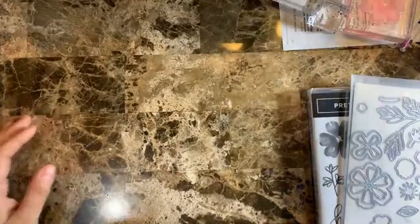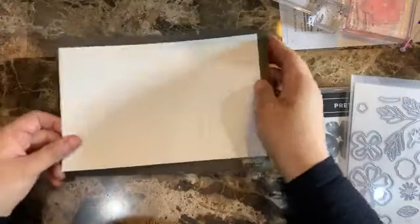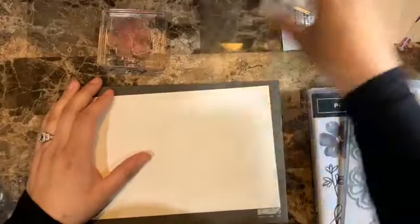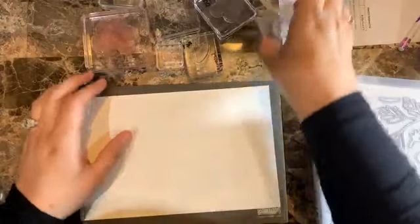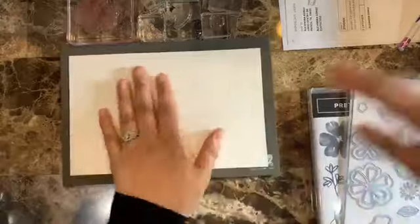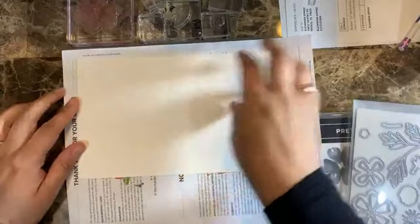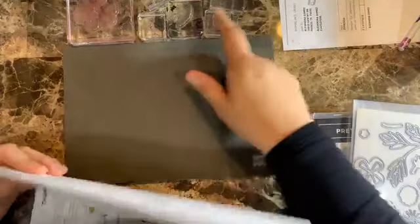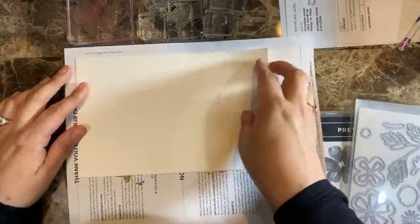Now let's get started. The first thing we're going to do is make our own design series paper. I have already mounted pretty much all my stamps, as you can see here. I like to put a piece of paper down because you don't want to stain your pierce mat. I love using the pierce mat because I get a very good image when stamping.